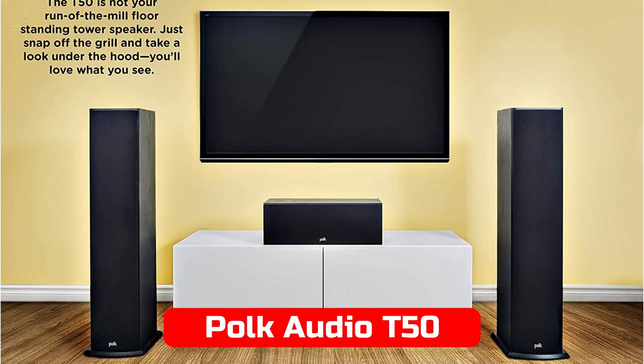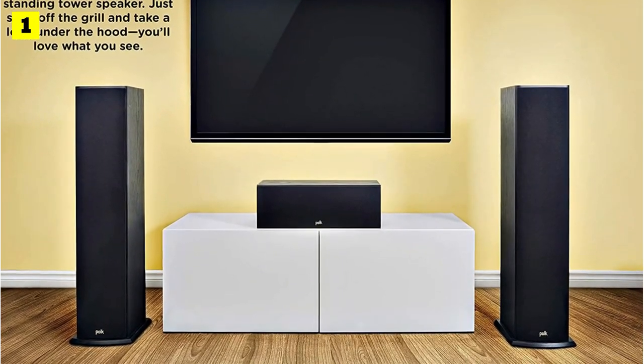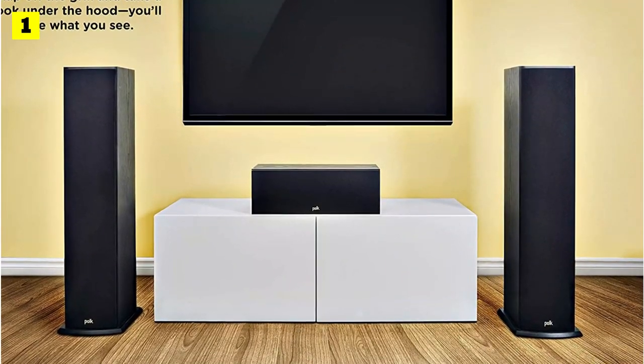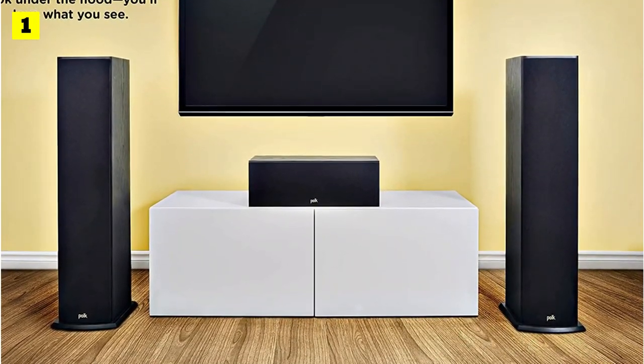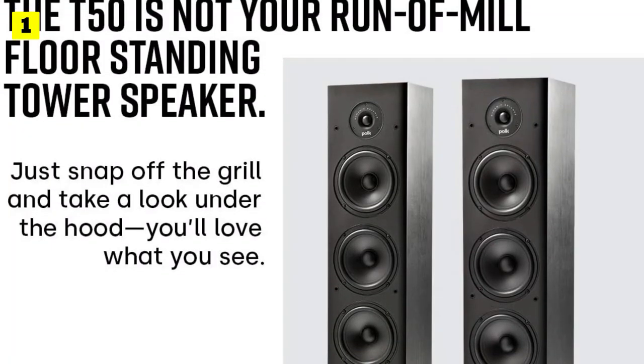At number 1 is Polk Audio T50. This Polk Audio T50 floor-standing speaker is perfect for anyone looking to save a few bucks while still building a quality home theater system. Polk's T-series speakers are designed with well-researched acoustics and sound-quality-minded construction.